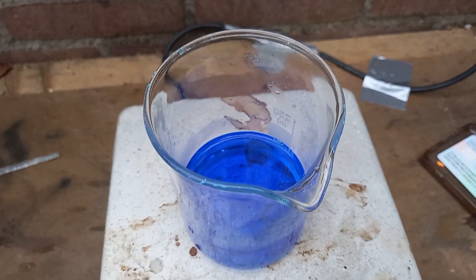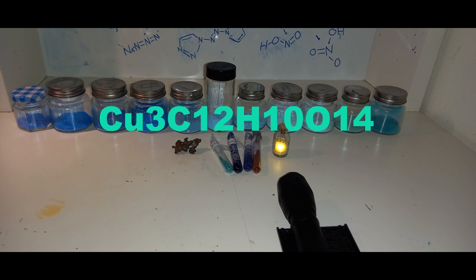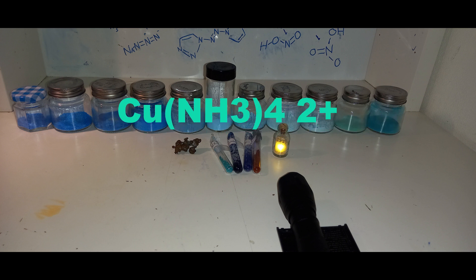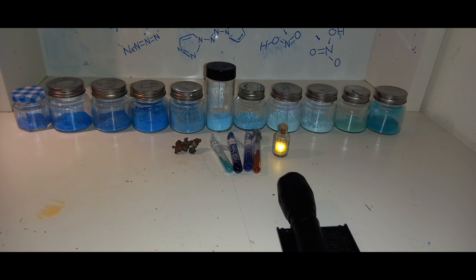So the copper salts I already made are potassium dioxalate cuprate, copper nicotinate, copper acetate, copper sulfate, copper citrate, copper chloride, copper oxalate, and copper ammonium oxalate dihydrate, some copper tetraamine complexes, and the yellow fluorescent complex with pyridine and copper iodide. I have no idea what it's called, but those are the ones I've made.